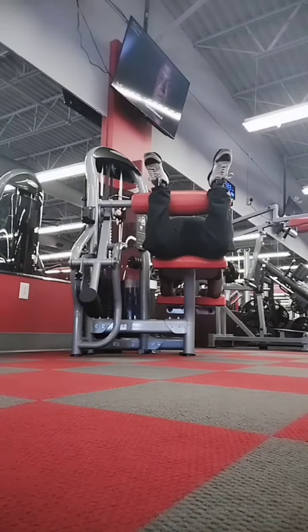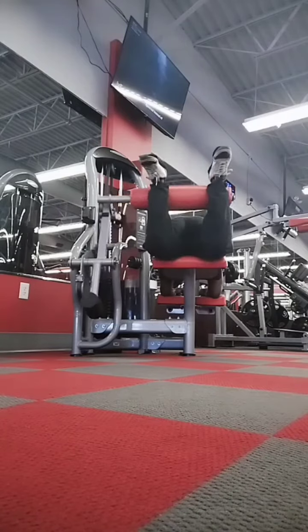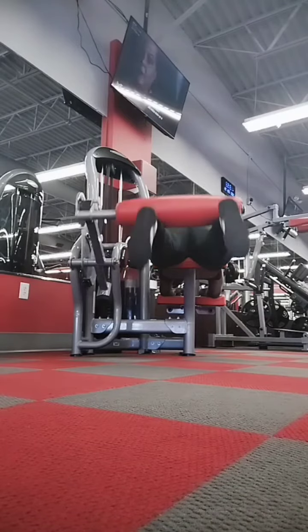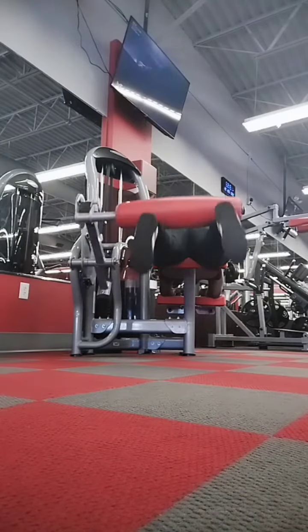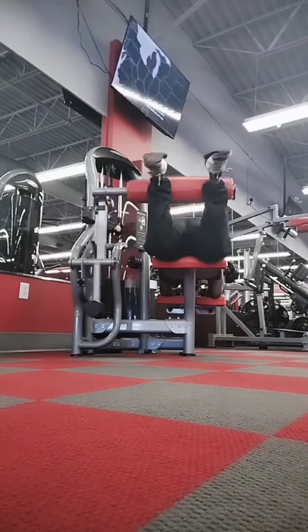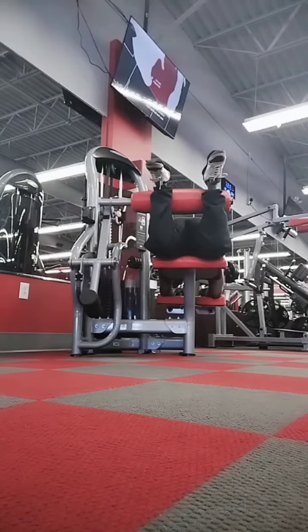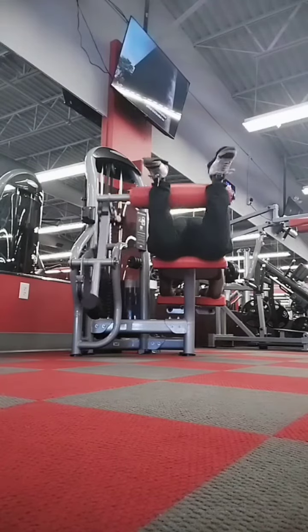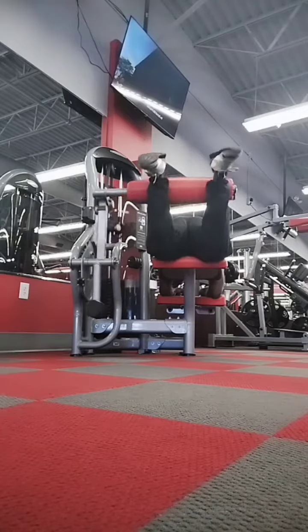Happy Saturday afternoon! I wanted to share this part of my life right now — I'm doing the Arnold June Challenge: 'Annihilate Your Legs with Arnold's Workout.' In this video you see me doing leg curls, that's six sets of 10 to 12 reps.